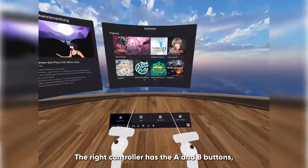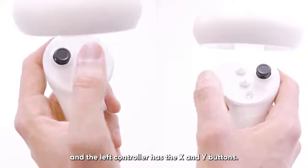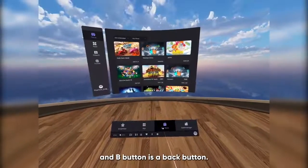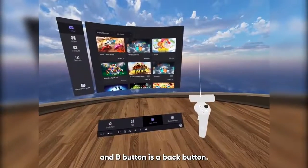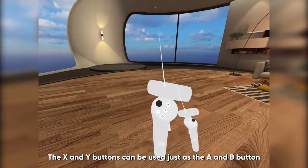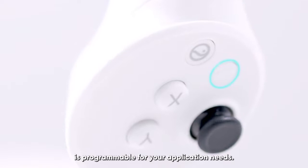The right controller has the A and B buttons and the left controller has the X and Y buttons. The A button is a selection button and the B button is a back button. The X and Y buttons can be used just as the A and B buttons to select and exit apps. This button is programmable for your application needs.